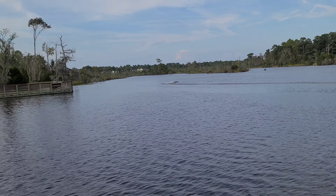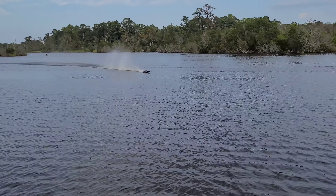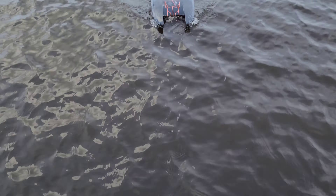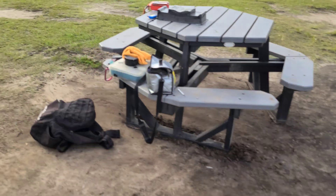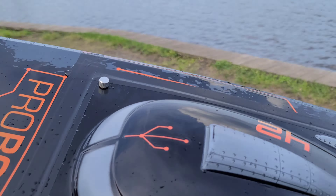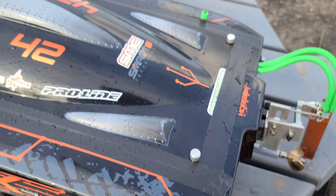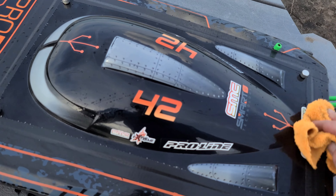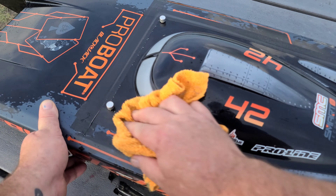This thing's gonna be sick on 12s. Let's check temps — that was about five decent passes. The ESC itself has two cooling plates, one on each side, which is awesome. It seemed like it was handling pretty good.